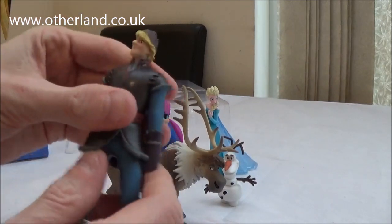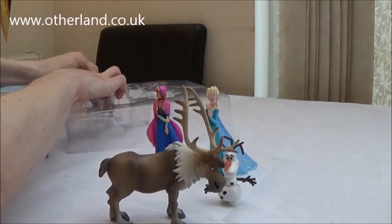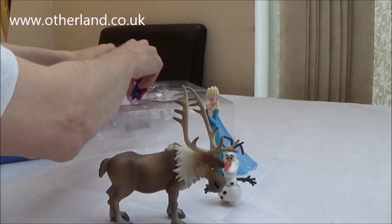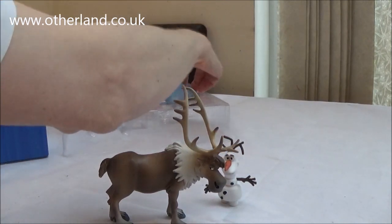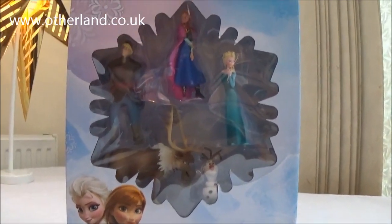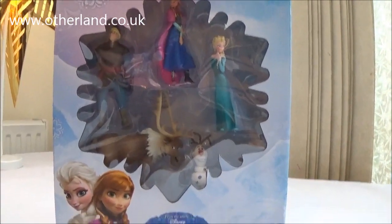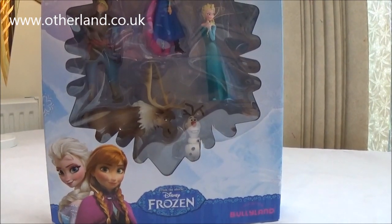Fantastic box set, great quality figures — we like this one a lot. The fact that the box allows the figures to be restored is a great little feature. As always, we hope you've enjoyed this review. If you have, please like and subscribe. Give us any comments you have, and we'll see you next time with another product review. Thanks for watching.